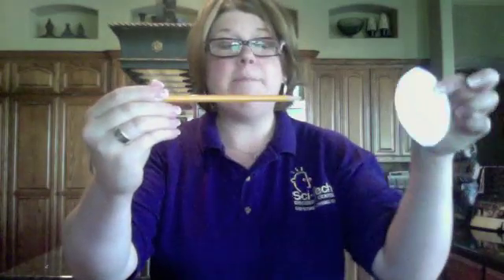The first thing I'm going to do is take a pencil and my fishbowl paper, and set it right in the middle so that I have room on either side of the pencil, and I'm going to tape it down.